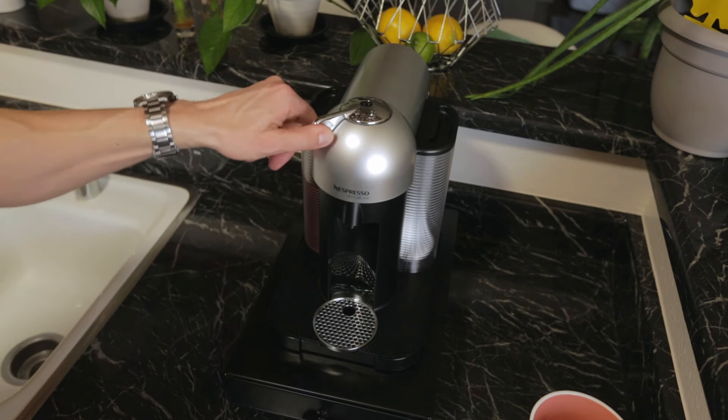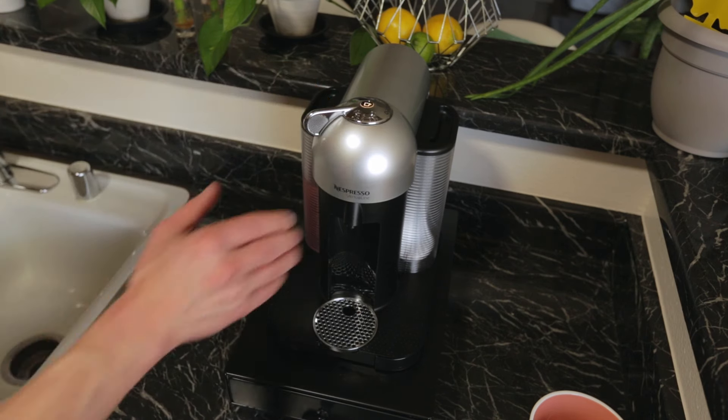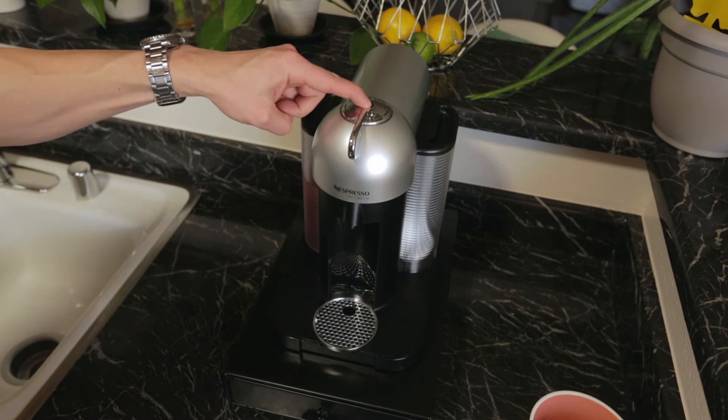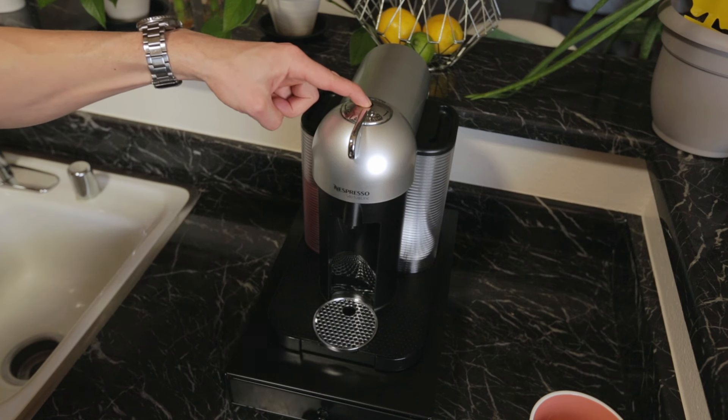Step 5: Lock the machine by turning the lever left. Step 6: Unlock by turning the lever right. Step 7: Press and hold the button for 7 seconds in the unlocked position.